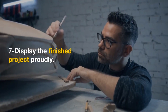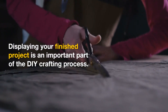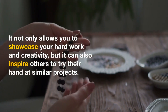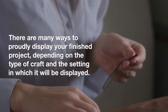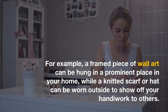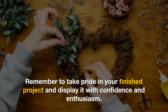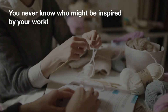7. Display the finished project proudly. Displaying your finished project is an important part of the DIY crafting process. It not only allows you to showcase your hard work and creativity, but it can also inspire others to try their hand at similar projects. There are many ways to proudly display your finished project, depending on the type of craft and the setting in which it will be displayed. For example, a framed piece of wall art can be hung in a prominent place in your home, while a knitted scarf or hat can be worn outside to show off your handiwork to others. Remember to take pride in your finished project and display it with confidence and enthusiasm. You never know who might be inspired by your work.